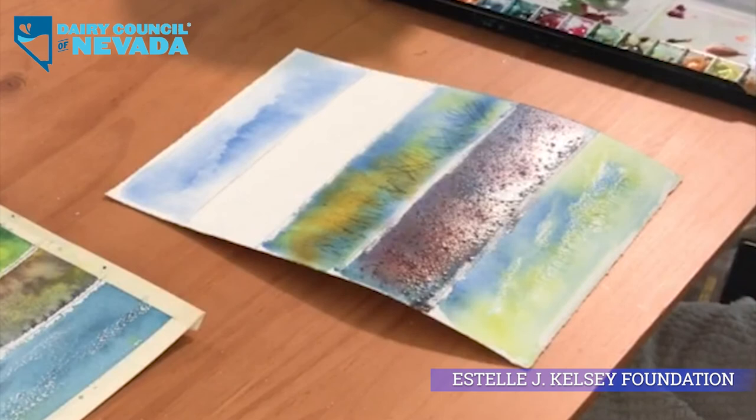You can see it happening already — looks like little fleas coming up out of the sand. I think that's going to dry like fun.